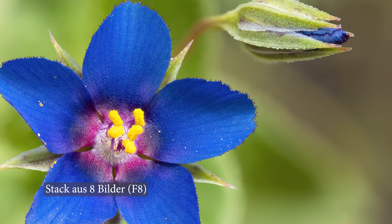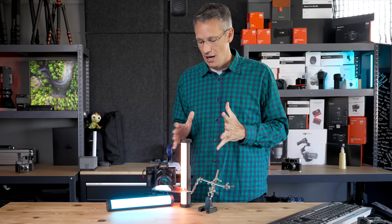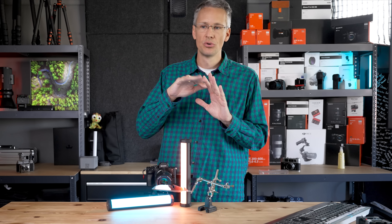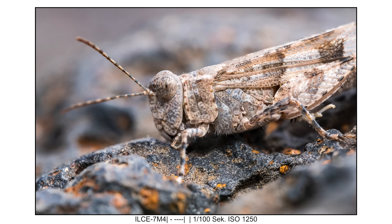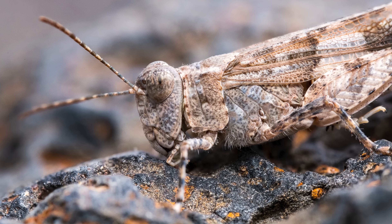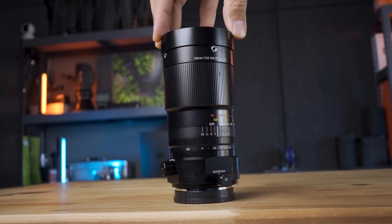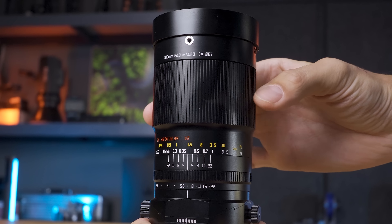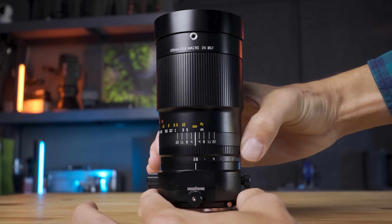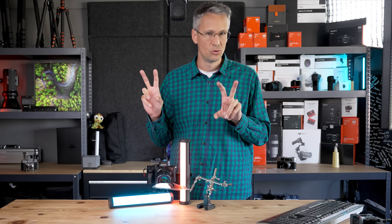Ihr habt jetzt gesehen, was machbar ist – coole Insekten-Makros, die ich übrigens auf Teneriffa fotografiert habe. Das ist der erste Punkt, den ich nicht wegen dem Tilt-Shift-Namen unter den Tisch fallen lassen möchte. Wir haben hier, ohne Tilt und Shift zu verwenden, ein sehr potentes 2 zu 1 Makro – in der gewohnten hochwertigen Güte, voll aus Metall. Es ist ein manuelles Objektiv mit manuellem Fokus, manuellem Blendenring und ohne Übertragung von Exif-Daten.